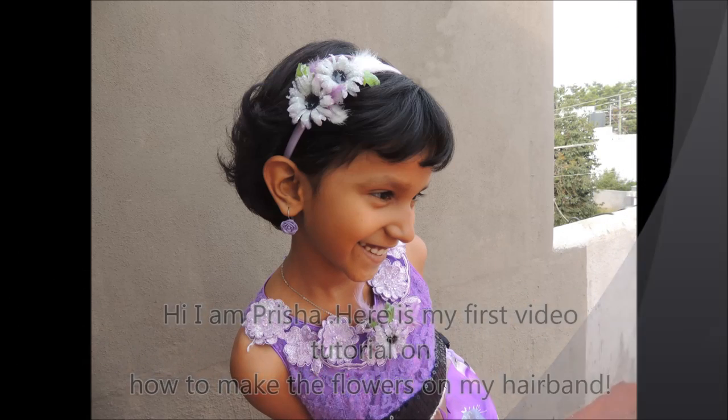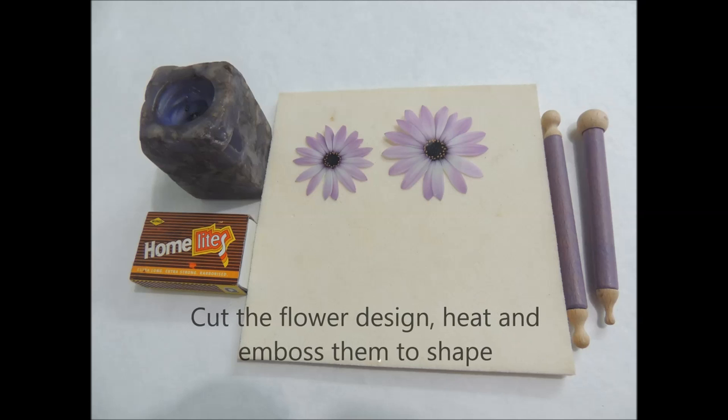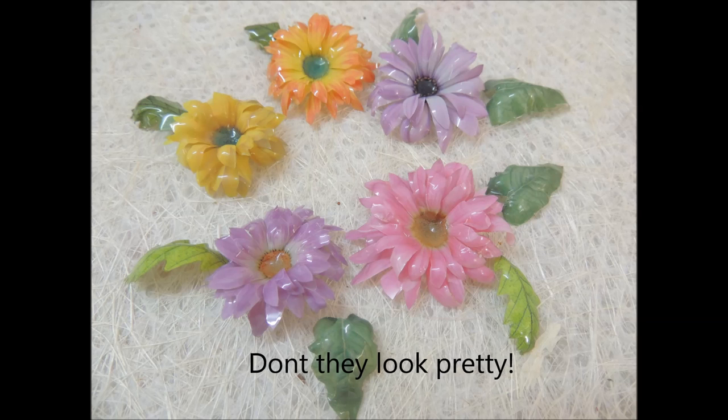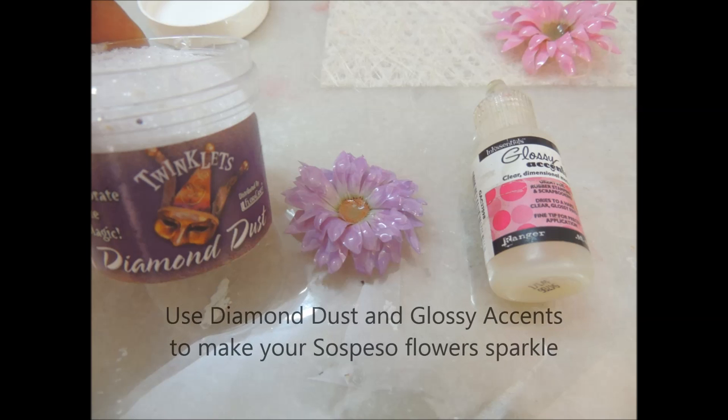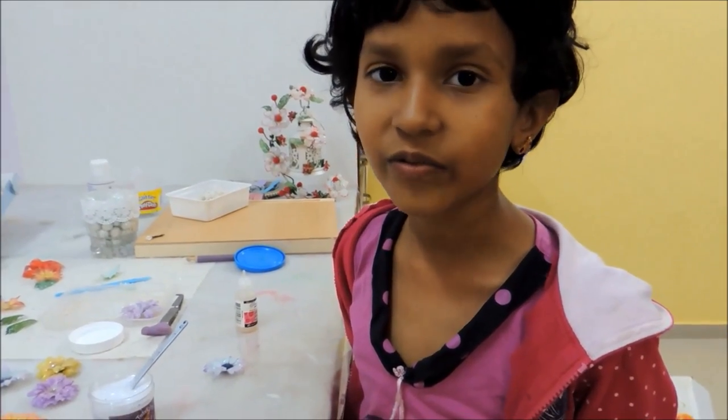Let's get started. Let's take a look at the material unsuspense of flowers.